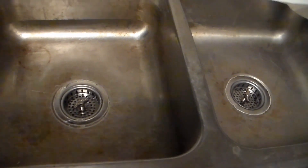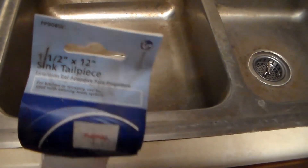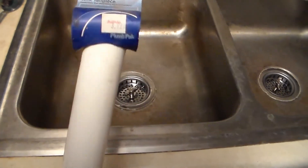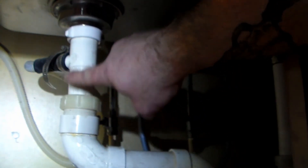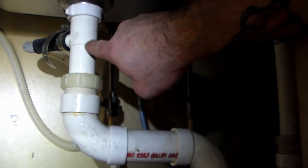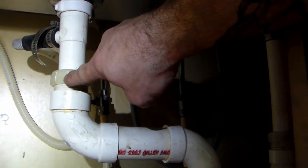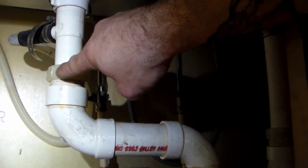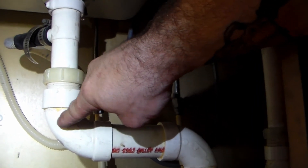Before we wrap up, if you need a new tailpipe that's down below, you can buy those — they're just called a sink tailpipe and come in different lengths. This one's 12 inches. To replace it, unscrew the nylon nut and this nylon nut on the main line, and the tailpipe lifts right up out. It just slips into the main drain line and then the nut tightens down over it. The nylon washer inside expands when you tighten down, which creates the watertight seal from the tailpipe to the main sewer drain line.